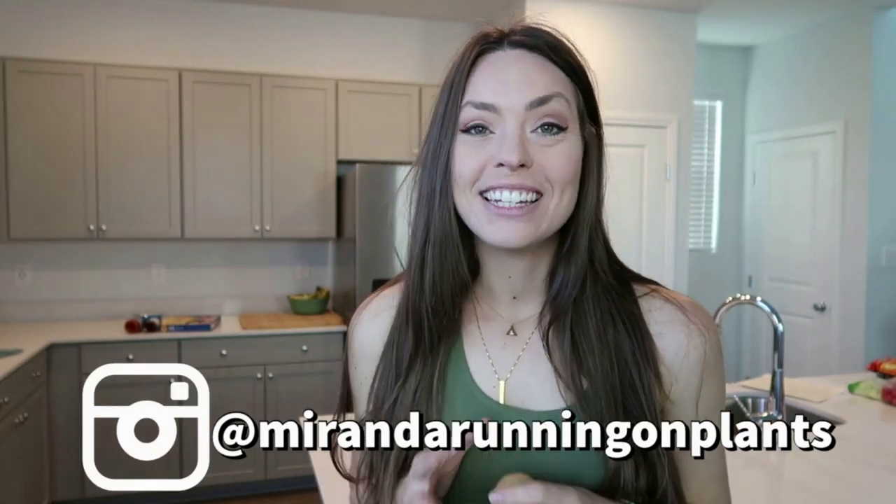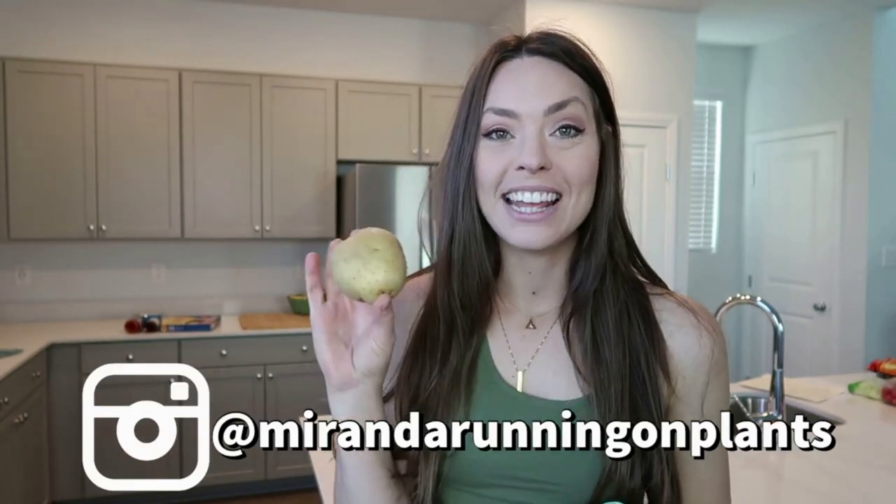Hey everyone! Welcome back to my channel. Today I'm going to share with you how I'm going to take this and make this. This is a vegan cheese sauce that I love. I think it's super versatile — you can make it your own, and it's kind of like a good base overall.